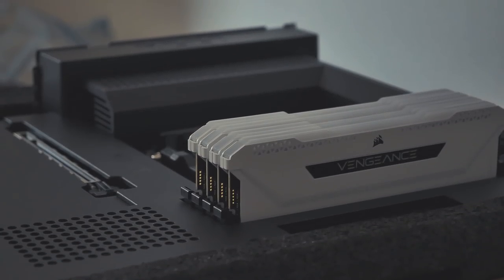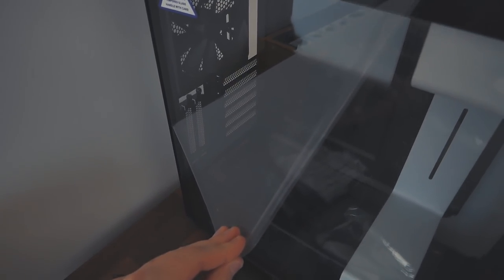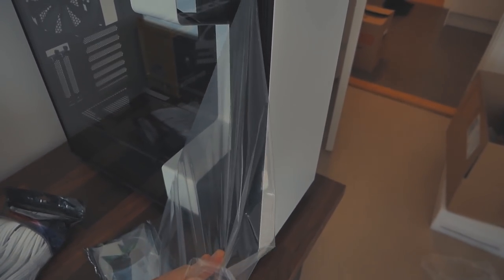We've got the RAM in there. Next up, M.2 SSD. Okay, I didn't film it but I got the motherboard in. This video is like all over the place — not a very detailed build — but I haven't built a computer in so long and I just need to focus.